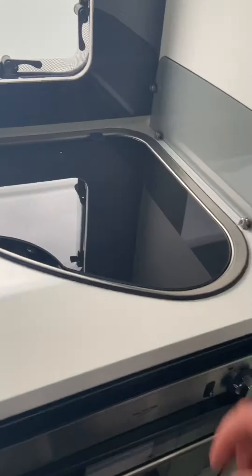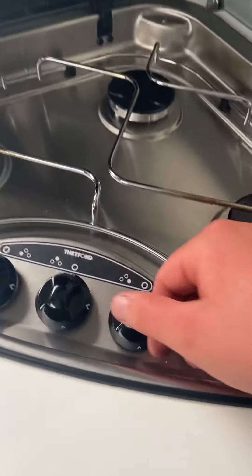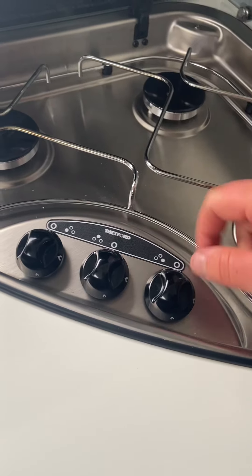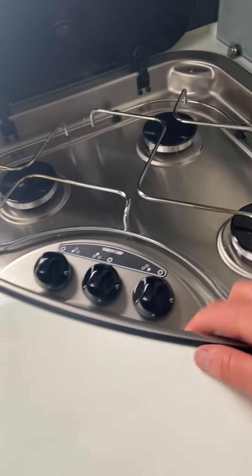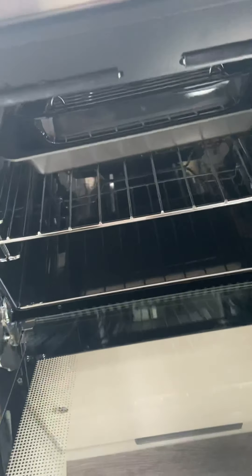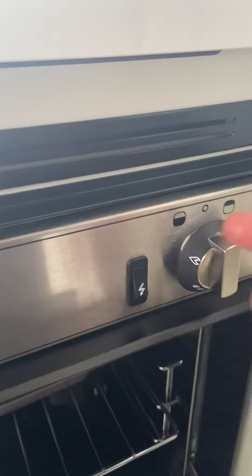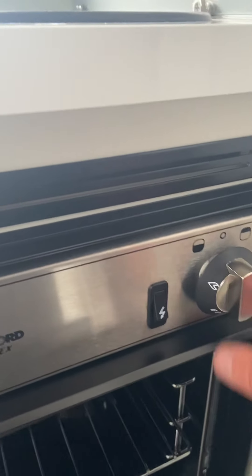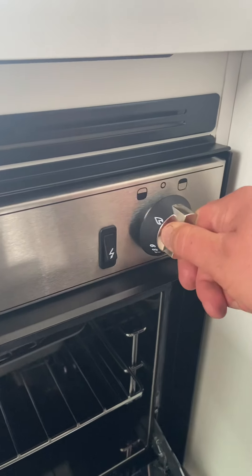Now in the kitchen area underneath you've got your three gas hobs, which tells you which hob is which just here. You push down and it's got its own igniter — big flame or small flame. Underneath is your oven and grill. You've got your oven bracket here — move it up for the grill, down for the oven. Your igniter is here. Oven is to the left and grill is to the right. Push in and hold down your igniter to light it.